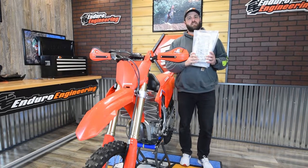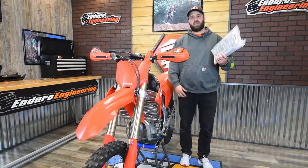Hey guys, Logan at Enduro Engineering here. I'm going to give you a closer look at the Honda radiator guards that are now available.